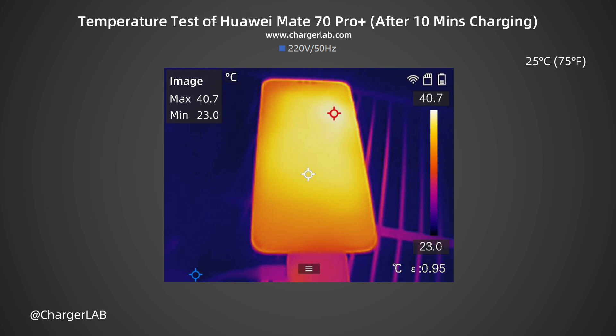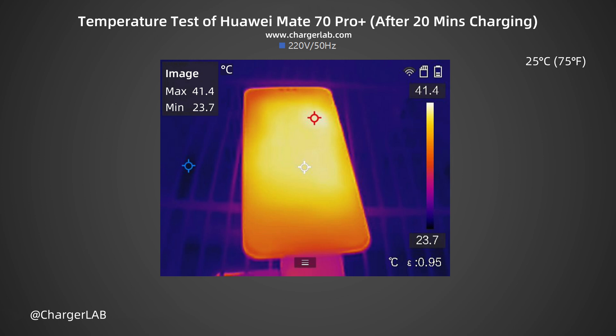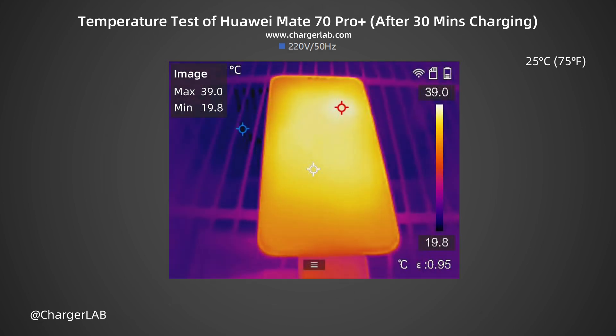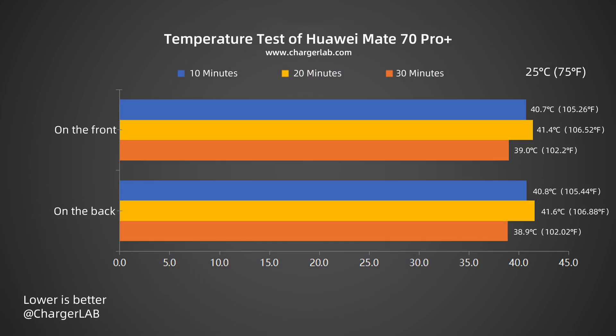We also recorded the highest temperature on the front and back after charging for 10, 20, and 30 minutes. After 10 minutes, the maximum temperature on the front is 40.7°C and the back is 40.8°C. After 20 minutes, the maximum temperature on the front is 41.4°C and the back is 41.6°C — the temperature rises slightly and power is stable at around 43W. After 30 minutes, the maximum temperature on the front is 39°C and the back is 38.9°C, with the temperature having dropped and power at 30W. Overall, the temperature during charging is between 38.9 and 41.6°C, reaching its highest after 20 minutes when charging power is about 43W. The temperature rises significantly between 10 and 20 minutes, and is not low during charging.